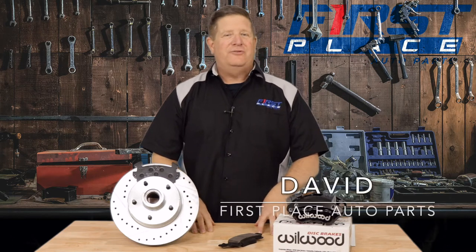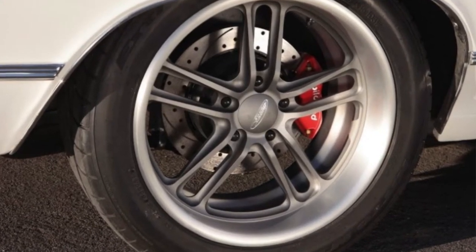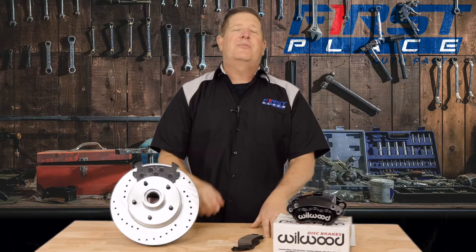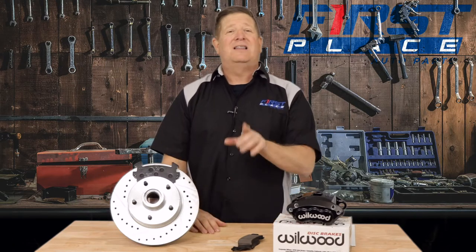Hey guys, David with First Place Auto Parts. When it comes to your car or truck's brake system, the caliper and the rotors get all the glory — they're the things that we see right behind that wheel. The reality is, though, the brake pad is the workhorse of your brake system. And the type of brake pad you choose, whether it's a daily driver or a performance car, can have a lot to do with how your car stops, but also how that bite gets applied to the rotor.